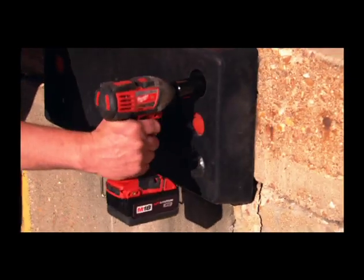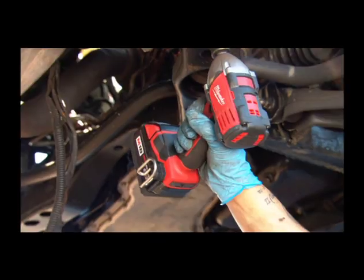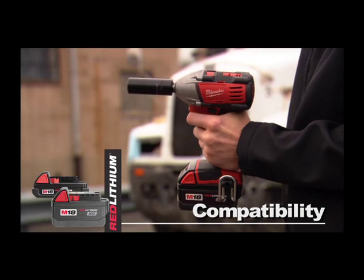this compact impact wrench has all the power you will need to get the job done. The 1/2-inch detent pin provides positive bit retention, and this tool is compatible with the Red Lithium Compact or XE high-capacity battery for increased productivity.